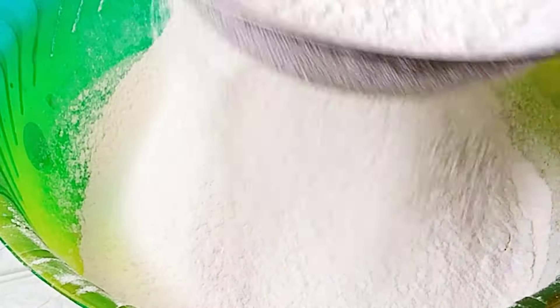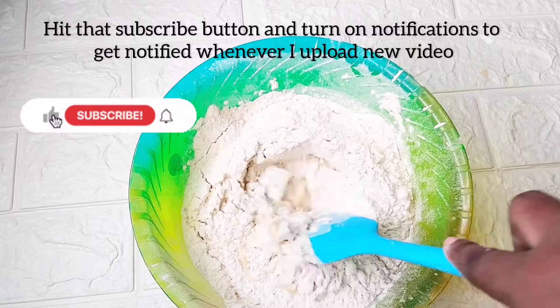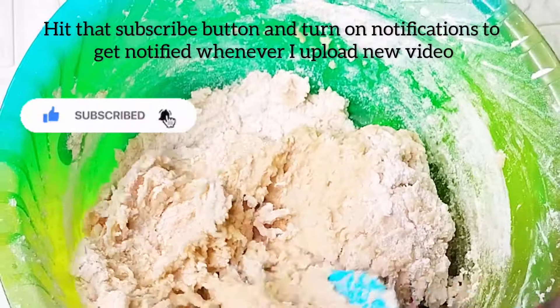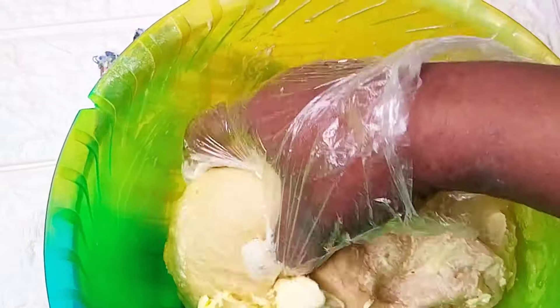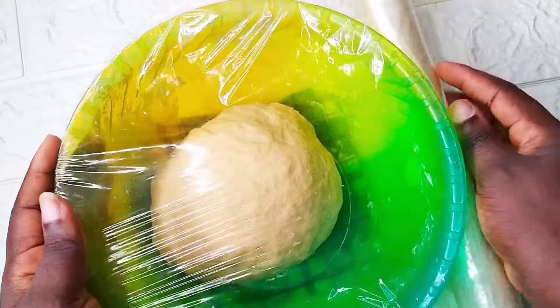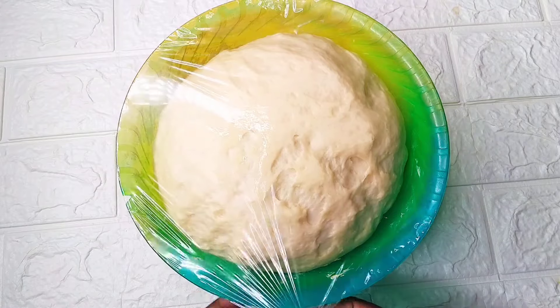Mix all the ingredients together to make a dough. If you have any questions feel free to ask in the comment section below. Now you're going to add butter to the dough and mix this together very well. You will cover this and allow it to rest for 30 minutes. Here's the dough after it has doubled in size.